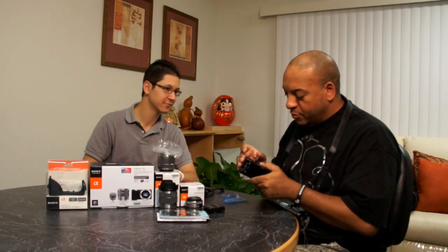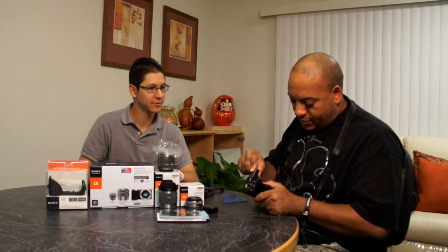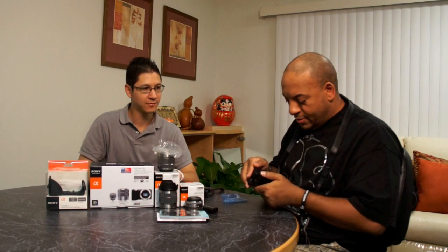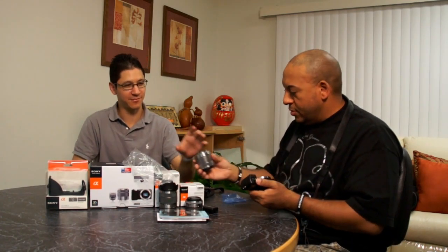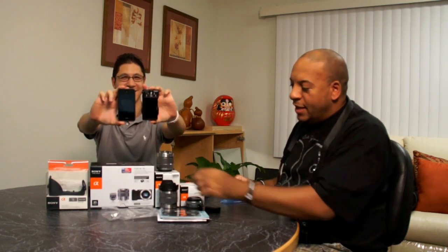Is this like most Sonys where it will shoot with no card in it? It should — just a couple frames though, right? Yeah, I want to show you something for size reference. iPhone and Sony NEX 5.